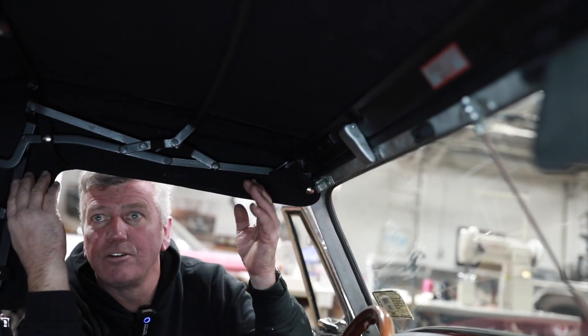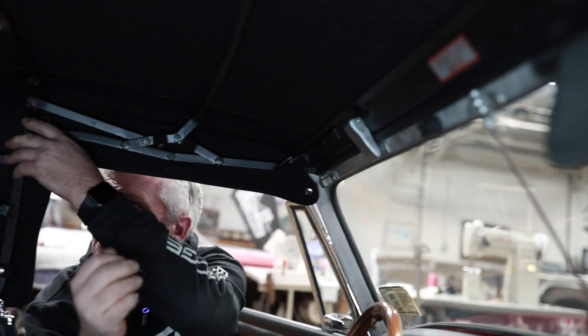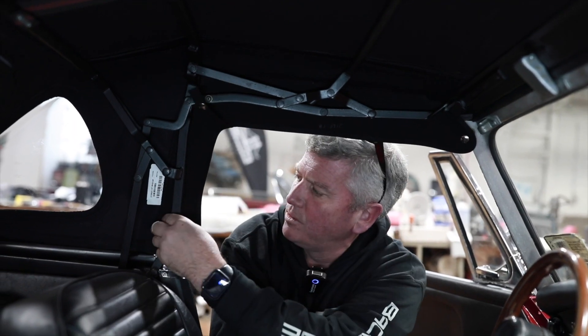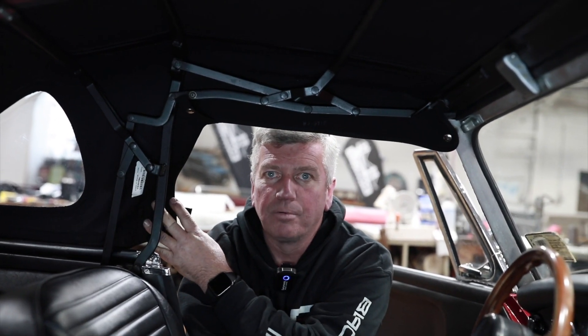On the inside of our '69 MG top, there's a common problem — people always forget to disconnect the six interior snaps. You must release these snaps. There's three on each side of the car: one, two, and three. Free it up in order for the top to fall properly. If not, you will damage your new top.